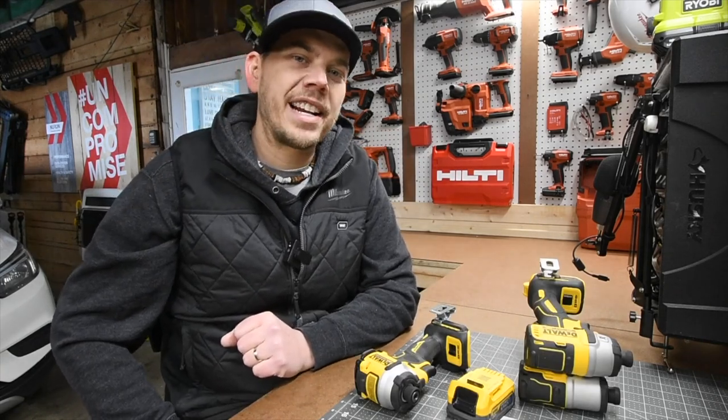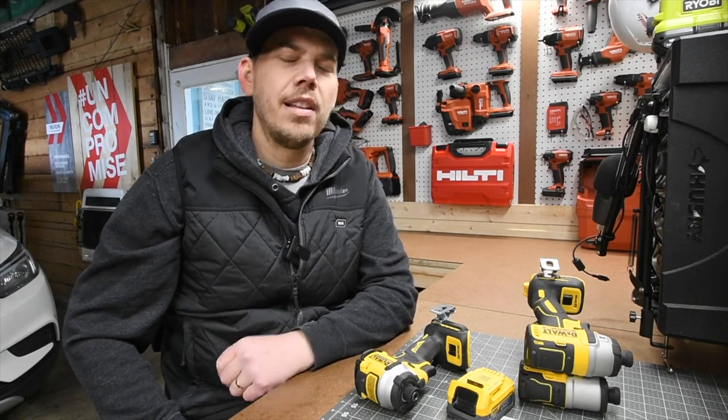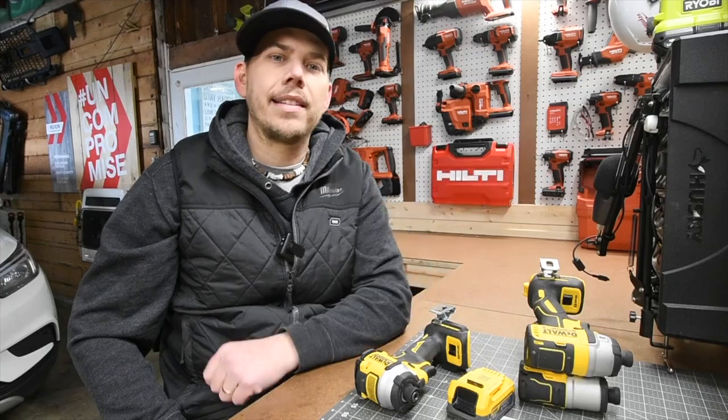That's pretty much it, guys. I hope you found this video helpful and entertaining. Please like this video, hit the bell button to be notified of future videos, and please subscribe to the channel. This is Dave Nicholas — thank you for tuning in, and I'll see you guys next time.